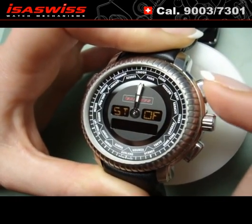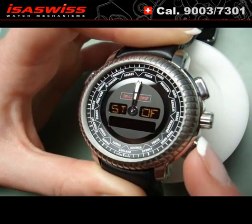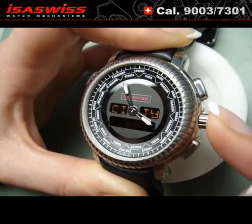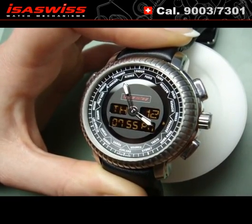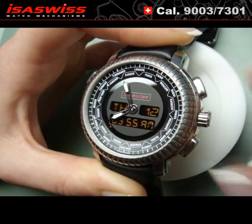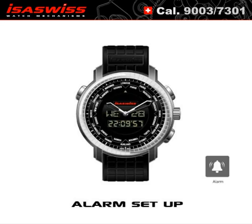Press B for one second. The hands move to 12. Set the summer time by pushing A, on or off. Press B and then the crown. The time for City 2 is set. To display the time for City 1, push simultaneously A and B.